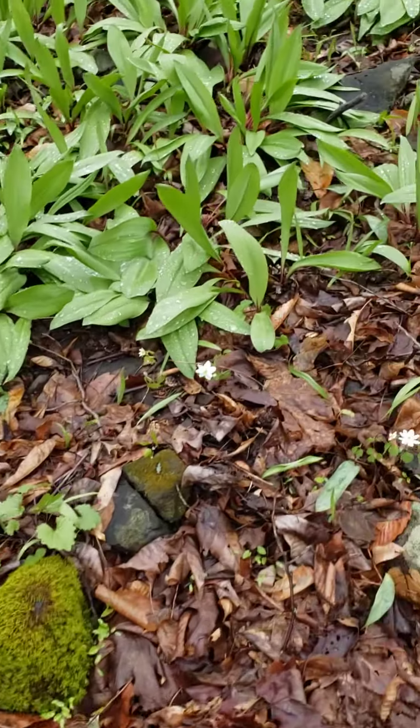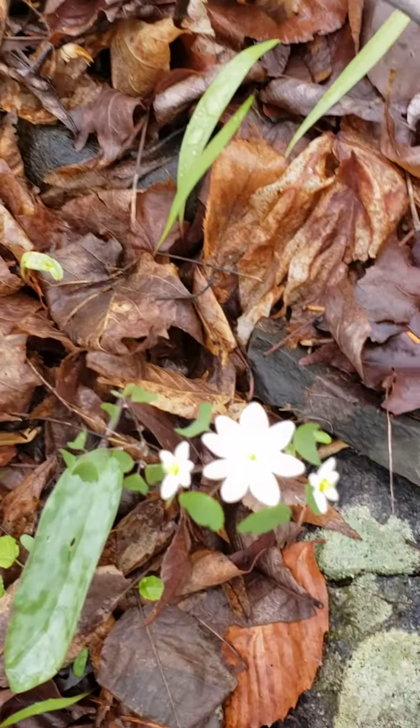And there's some more early meadow rue, with this beautiful little flower.